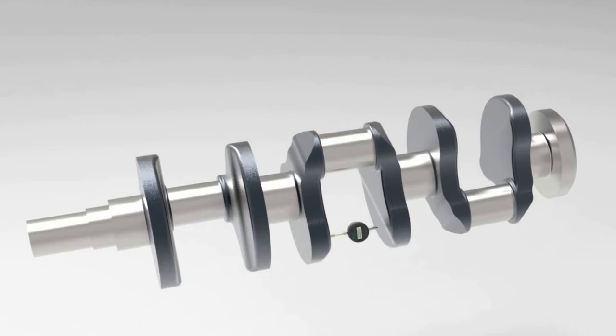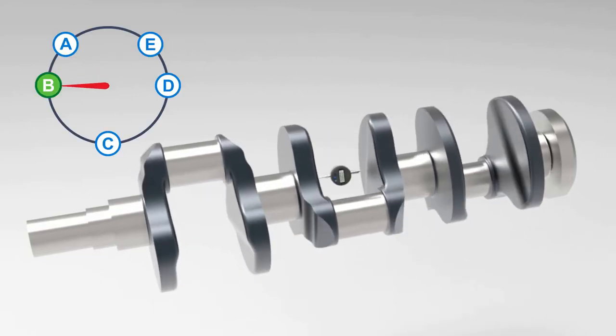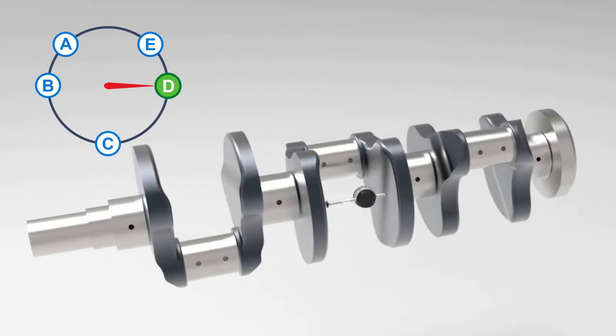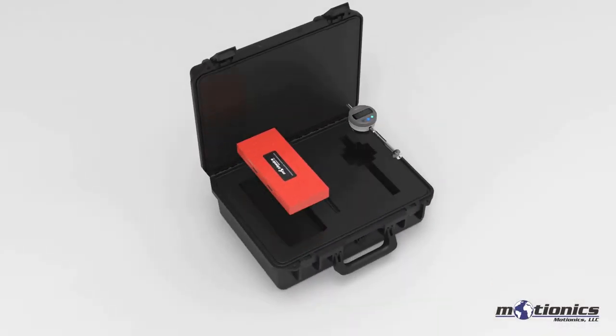This involves measuring the distance between the crankshaft webs with a dial indicator. The analog method of crankshaft deflection testing involves using a dial gauge to take measurements at every test point, requiring the operator to access the crankshaft from every angle. Not only is this a dangerous process, but the operator becomes covered in dirt and grease, and has to try to record readings from some hard-to-reach test points using a flashlight and a mirror.